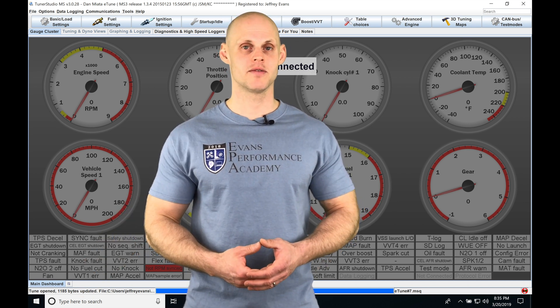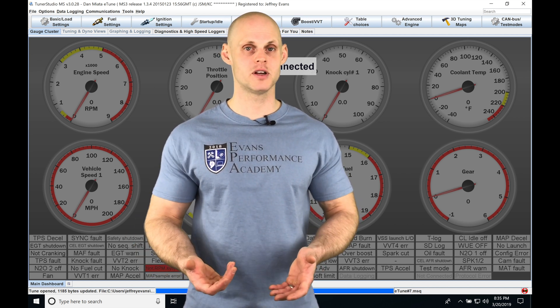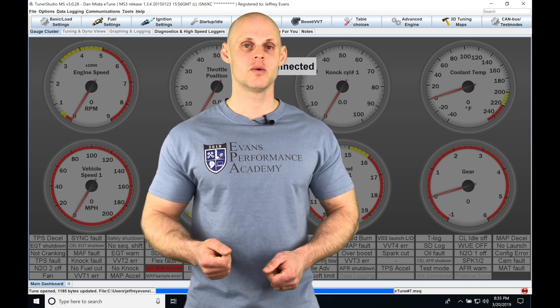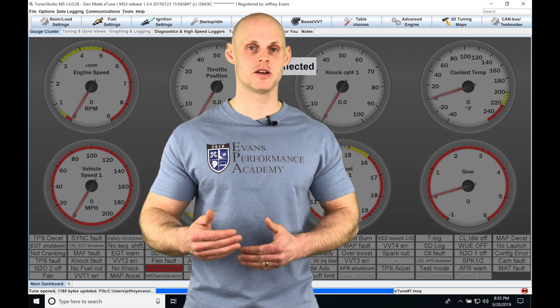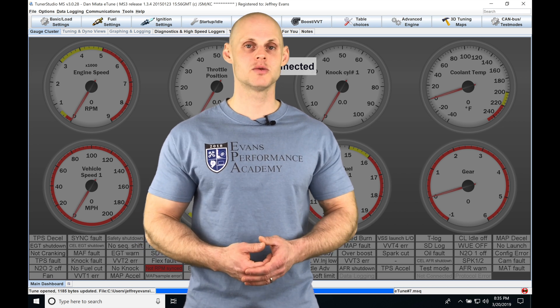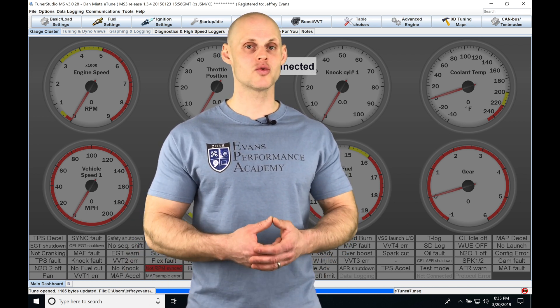We also have the ability to have a variable launch control. If we have a trim pot fitted into our vehicle and wired in, we can have different click positions with a different range of two-step values. I'm going to show you how to do that, as well as taking a look at trans brake settings, throttle stop, and a three-step rev limiter.